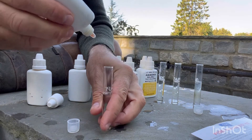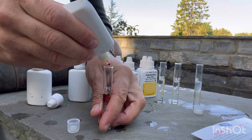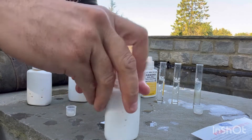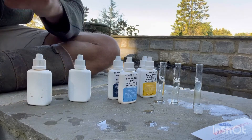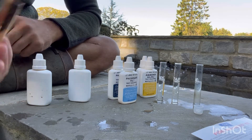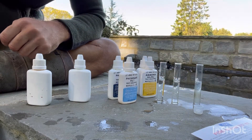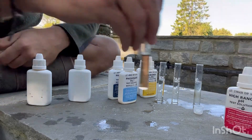So the first one — add five drops. Lids back on always, and then remove out of the way what you're not using. Lids back on clearly in case it falls over or you have an issue — you don't normally want to be dropping chemicals straight into your pond. All right, so that's the first one: high range pH.